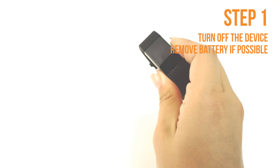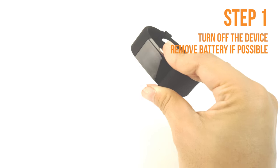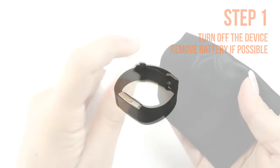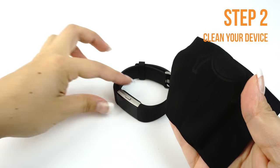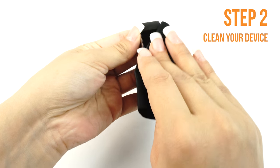Next, turn off your device and remove the battery if possible. If the battery is embedded or otherwise cannot be removed, turning your device off is sufficient. Apply some installation solution onto your microfiber cloth, then wipe down your device to remove fingerprints, smudges, dust, and grime.